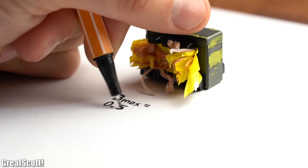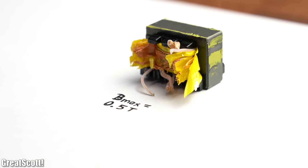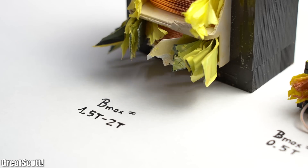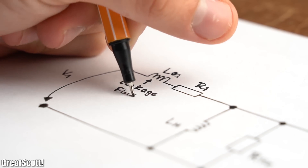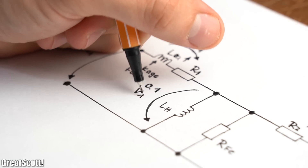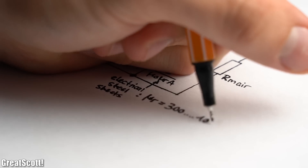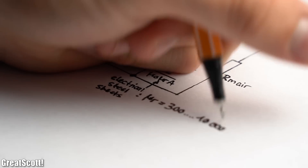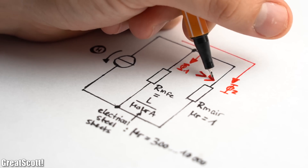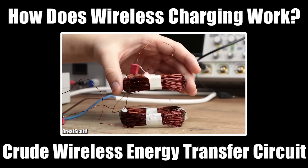A disadvantage of ferrites is their smaller maximum magnetic flux density of around 0.5 tesla, while electrical steel sheets can reach values of around 1.5 to 2 tesla. The last important property to discuss is the leakage flux, which if too high can substantially lower the output voltage of a transformer. That is why we use iron or ferrite cores with a high magnetic permeability — to keep the magnetic resistance low and force most of the magnetic flux through the core. You can learn much more about this topic in my wireless power videos.